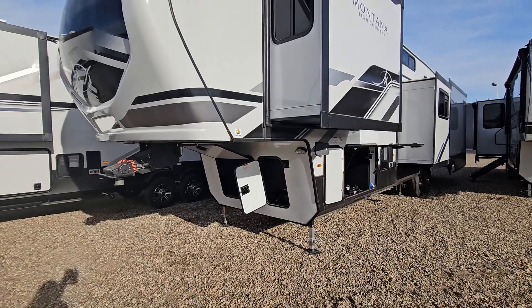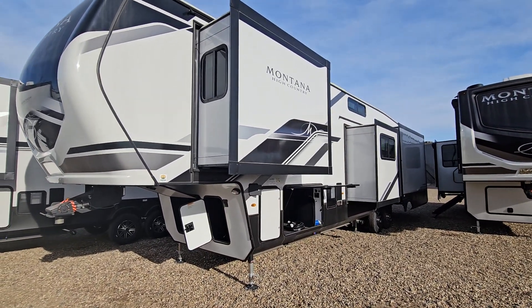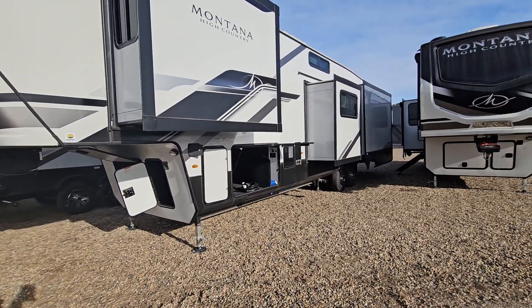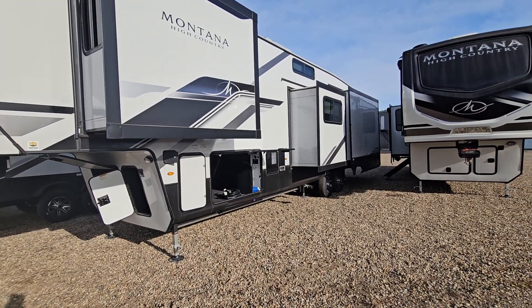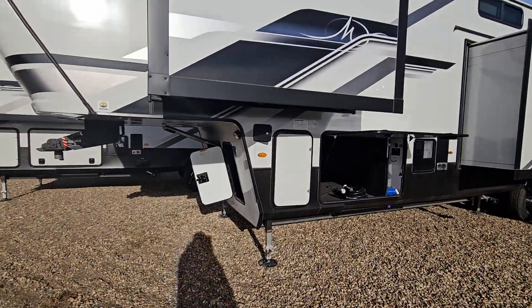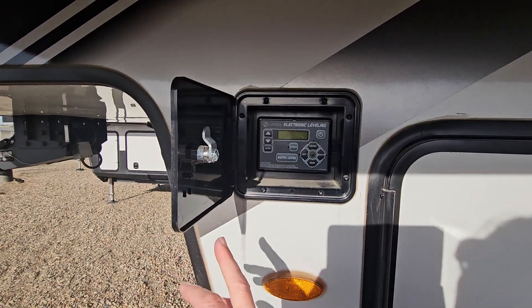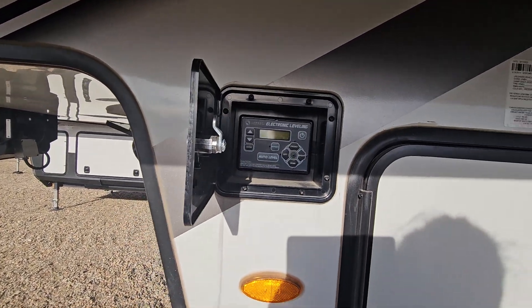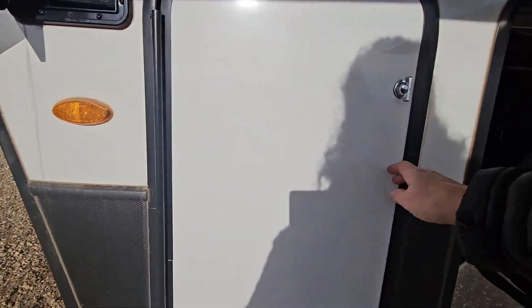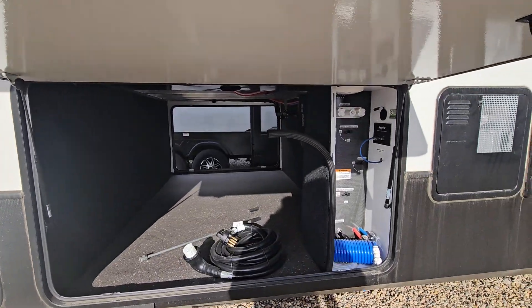We're going to step back and take a look down our driver or non-camp side of the unit. Along here you can see we have three slide outs — one in the bedroom, one in the bunk room or office space, and then your kitchen area. As we come up towards the front we have our Lippert self-leveling electric leveling system. Here is one of the compartments that houses your 30-pound propane tanks. This is your pass-through storage on our non-camp side.